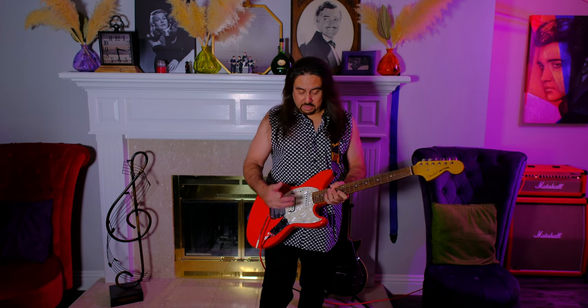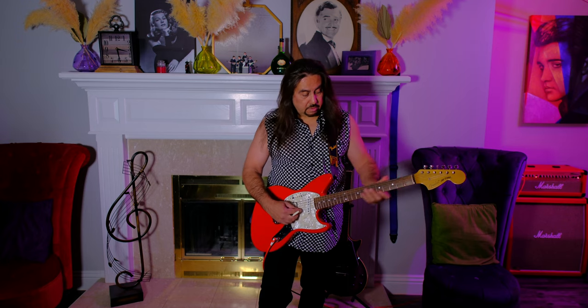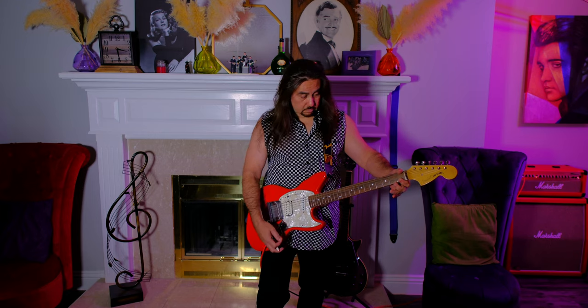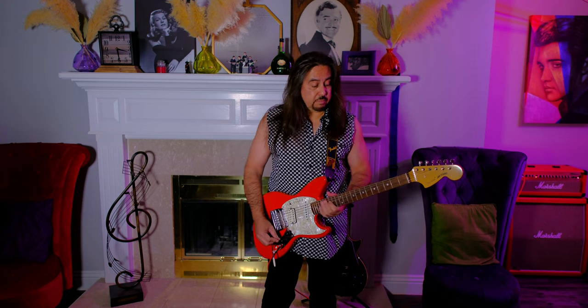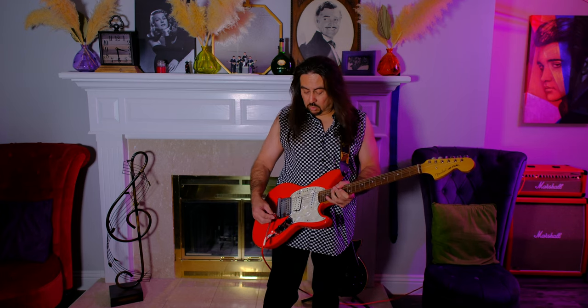You've got a single coil pickup for the neck, humbucker for the bridge, and a little tremolo. It's a very popular guitar because it was designed by Kurt Cobain and he had a lot of fans. And it is actually a cool guitar. It's a 24-inch scale neck. This one has a rosewood fretboard with a maple neck.